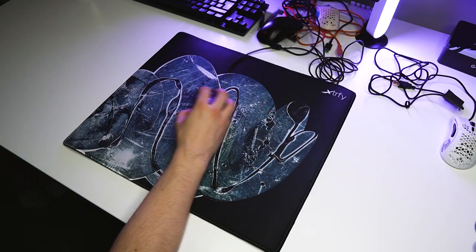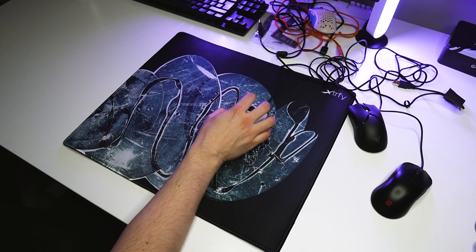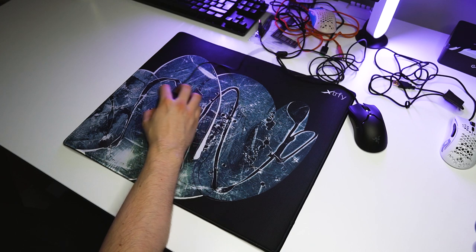Moving on to the ExtraFi GP4 — here the Viper Mini and the Glorious Model D-minus performed very well. The Ultralight 2 struggled with inconsistency and the FK2 was very slow.